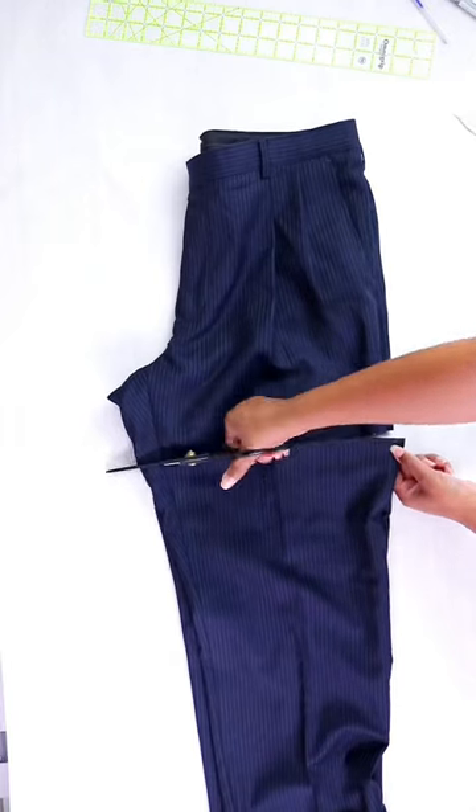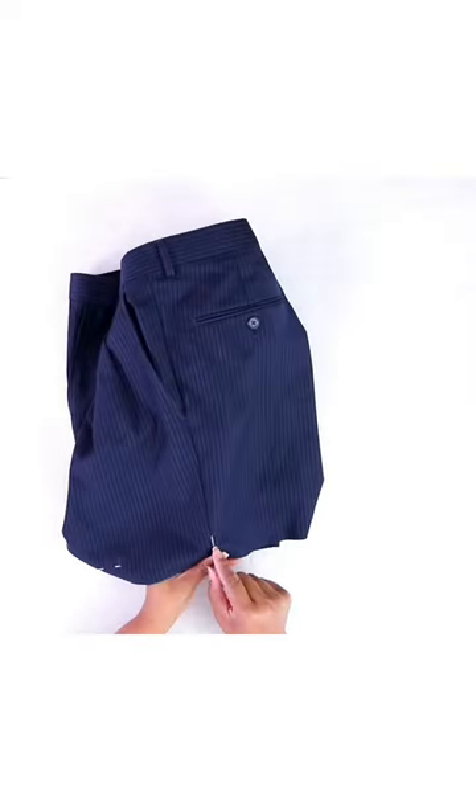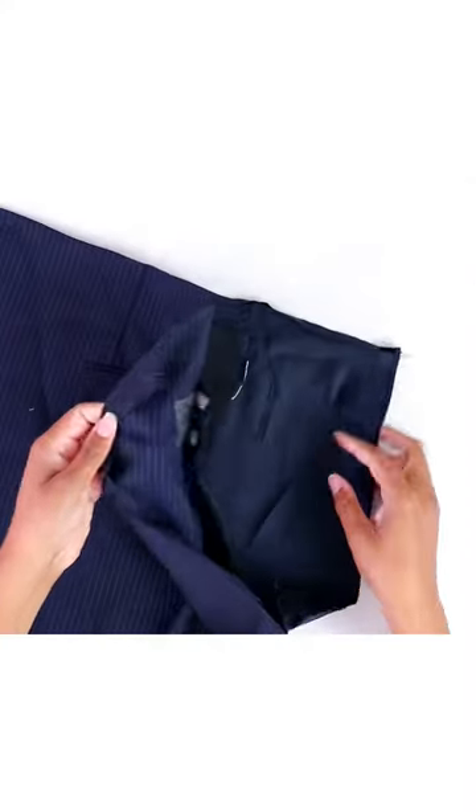Now I'll cut off the pants to make shorts and use one portion of the blazer for the skort closure. Then I'll open up the shorts on one side all the way up to the waistband so that we can add the skort panel there.